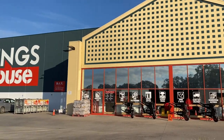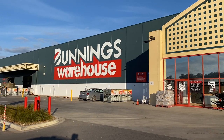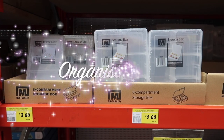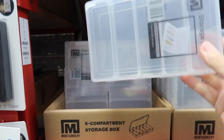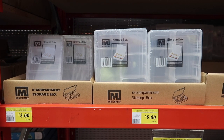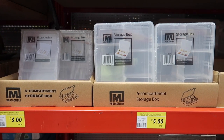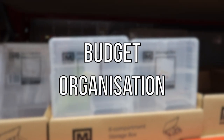G'day guys, welcome back to this home storage and organization haul. Today I'm going to be sharing tips to help you organize your home — these are what I have done to organize my own home. There's going to be organization tips, hacks, and a clean with me at the end. The organization boxes and containers I'm using I purchased at Bunnings, and I also have some from Kmart which I shared in another haul.